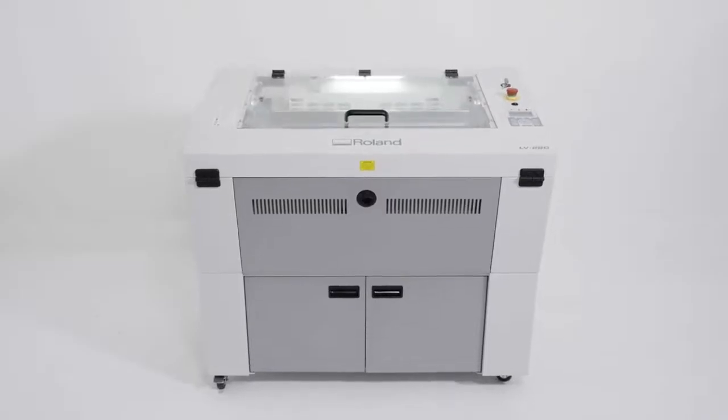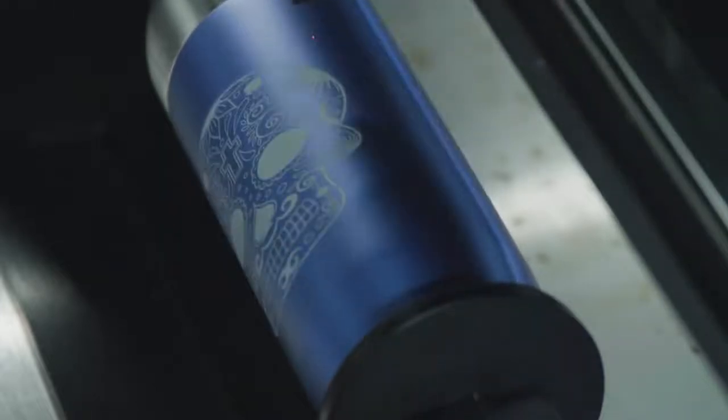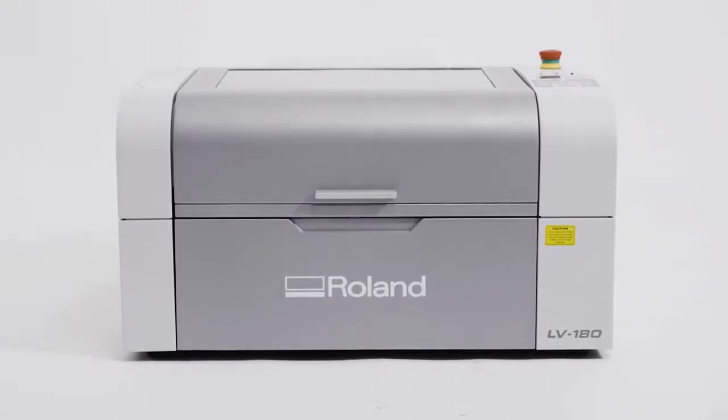The LV series is also compatible with an optional rotary attachment that enables engraving and marking on cylindrical and conical items such as glassware, canisters and bottles.